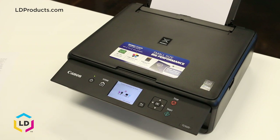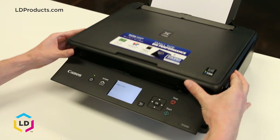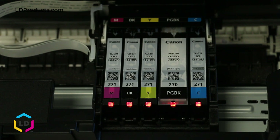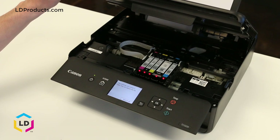We're going to replace that yellow ink cartridge today. First, open up the lid of the printer and wait for the cartridges to center. You'll notice that the yellow cartridge has a red light blinking, indicating that the yellow needs to be replaced.